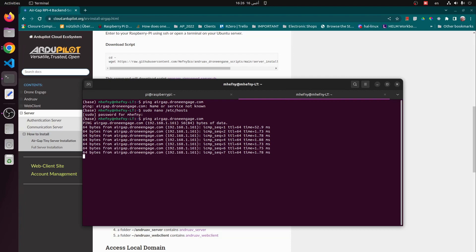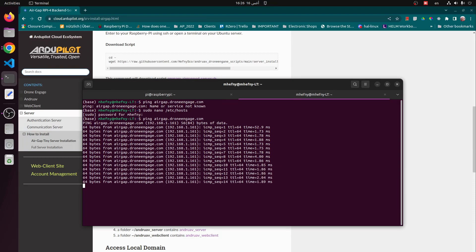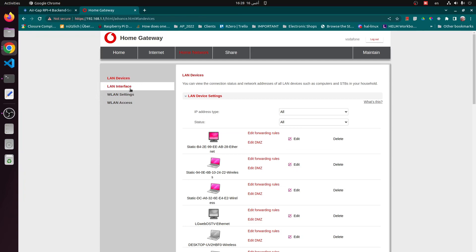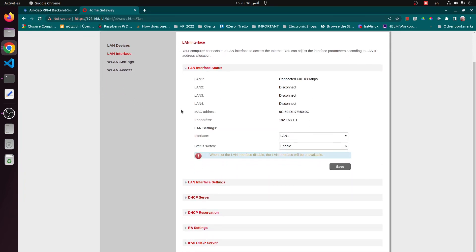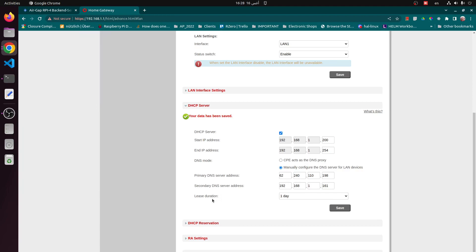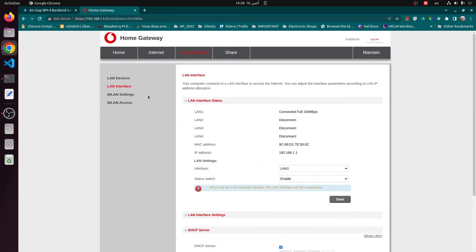If you are using drone engage, then you can go to the Raspberry Pi boards of drone engage and apply the same changes. Now we need to go to the router. The settings differ from one router to another, but you need to change the DNS server to point to the Raspberry Pi board. Save this setting and restart the router.